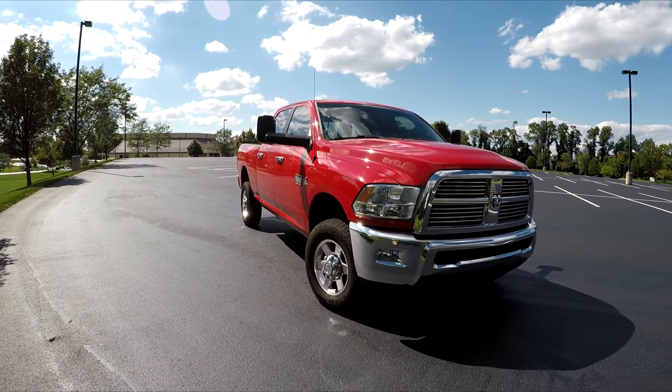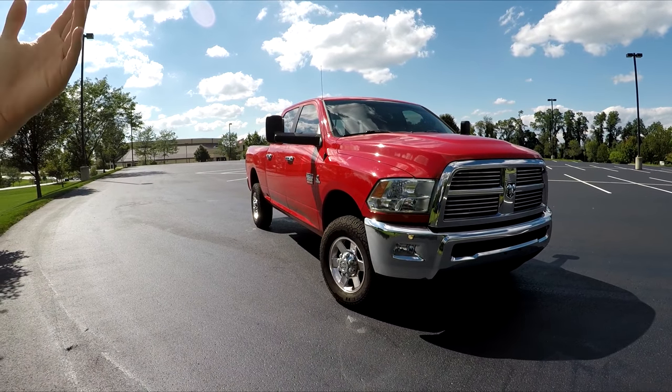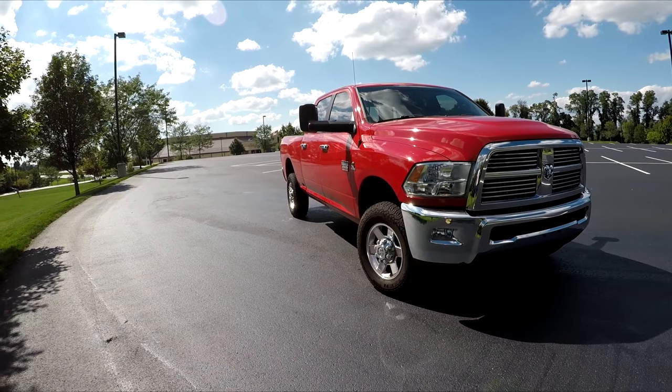These things are going to be a little bit out of order, but bear with me here. They were all done pretty much within a few weeks of each other, so let's start off with the front end of the truck.